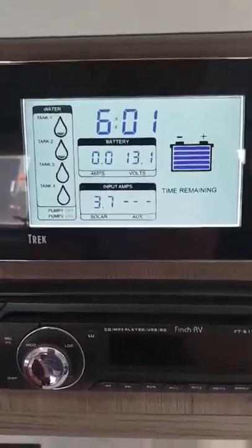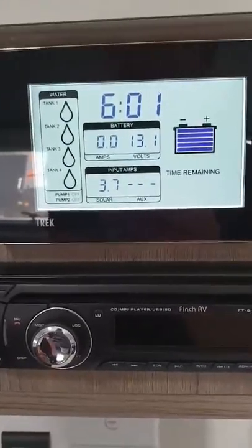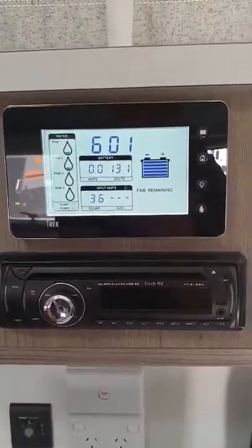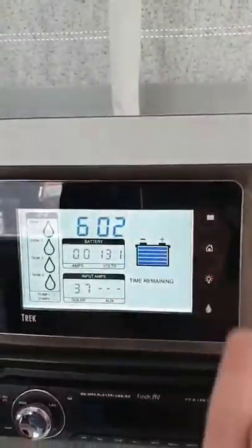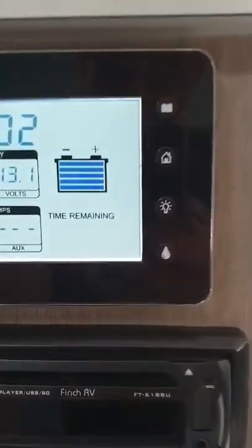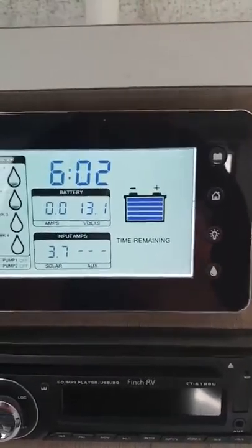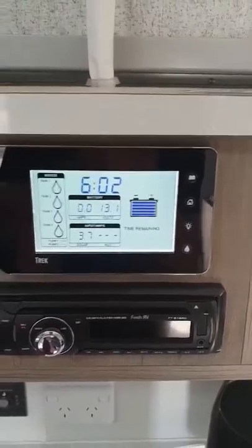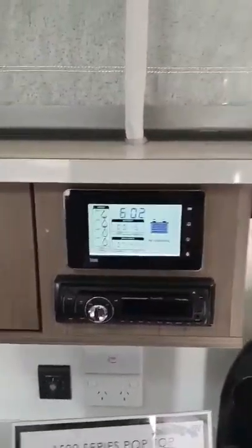It also shows us our input amps — that's coming in from the solar panel. We've got 120 watt solar on the roof and it's currently putting in 3.6 amps into our battery system. Our batteries are currently sitting at 13.1 volts, giving us a nice quick reference of our battery state — showing that we're in a really good state. It also shows us the time, which is 6:02 — obviously that's a little out, because if that were the case I'd be home watching the crows.